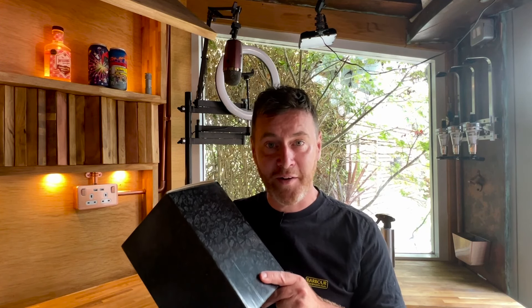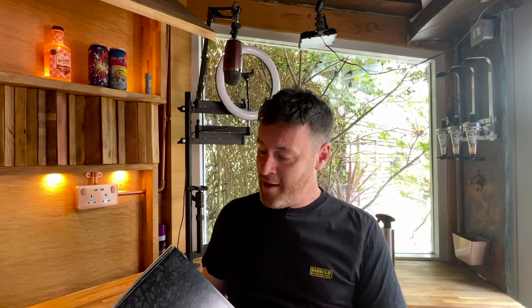Today on the MiniBrew I've got a brew kit at long last. I'm going to scan the barcode, follow the simple instructions, follow the app. I'm really looking forward to seeing how this one turns out.